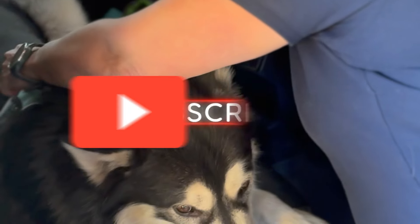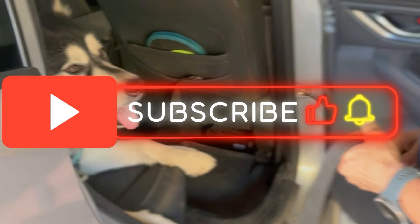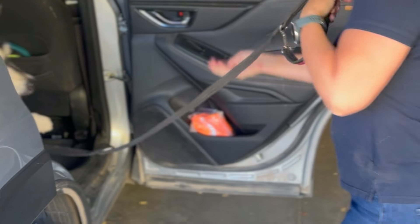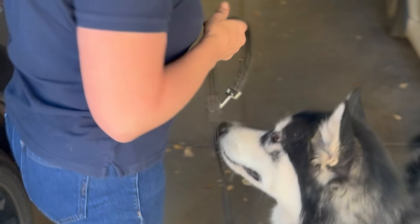I hope you found this helpful. Make sure you hit that like and subscribe button for more training tips, and drop a comment below to let me know how you're doing or what might be a struggle. I'd love to hear from you. And don't forget — if you need more help or want to dive deeper into training, check out that free PDF link below. It's packed with helpful tips on working on the wait and release process.